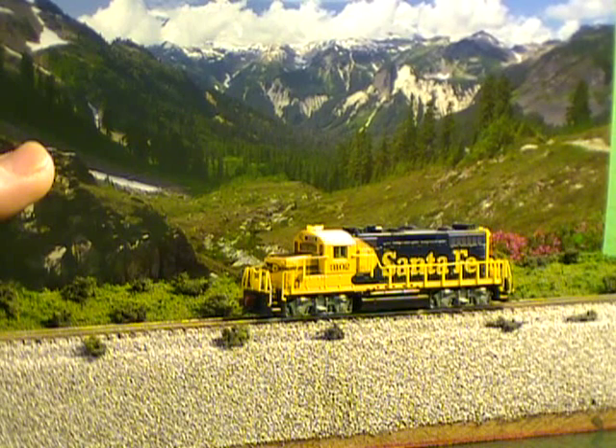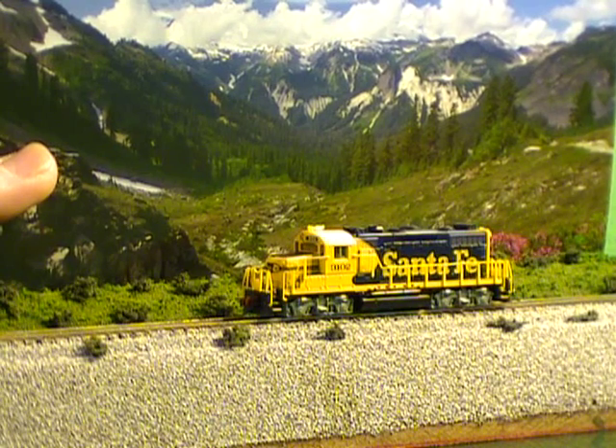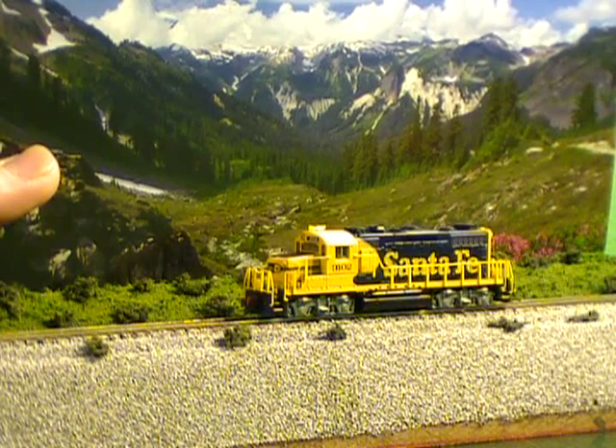I thought I'd show you some things you do at the diorama. It's the one I built for the N-Scale Railroad. So here I've got a Santa Fe. Got a nice pretty background. Good way to show things off.